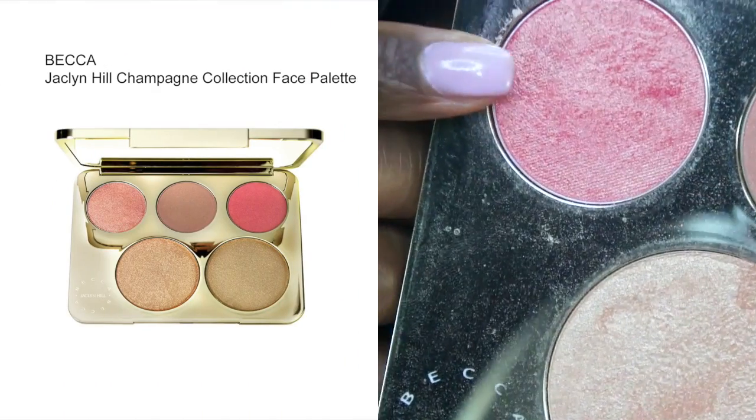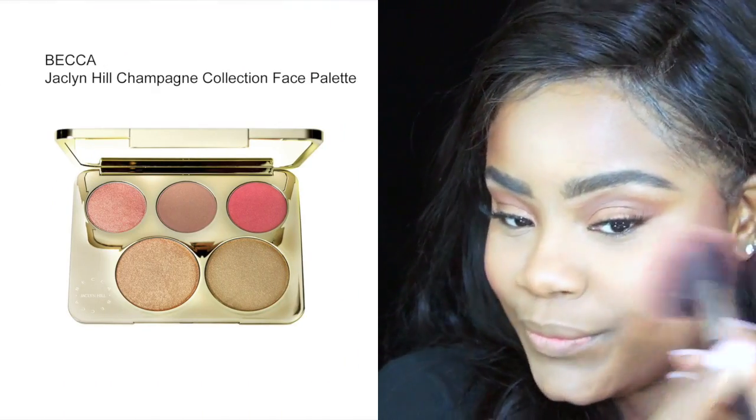For my blush and highlight, I'm going to use the Jaclyn Hill x Becca palette. I love this palette, you guys — it's my baby. I'm taking the color Pample Mousse on the blush brush and applying it all over my cheeks.